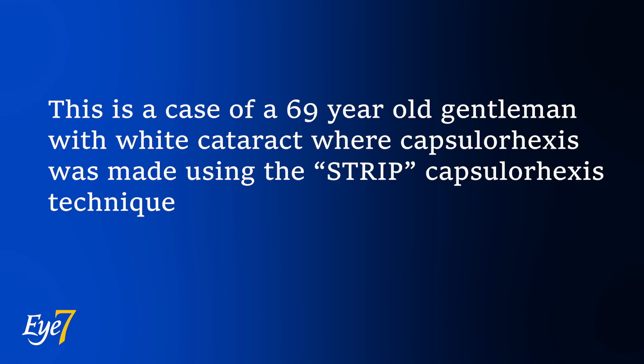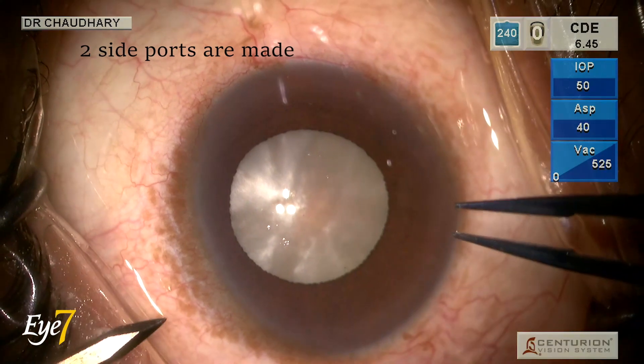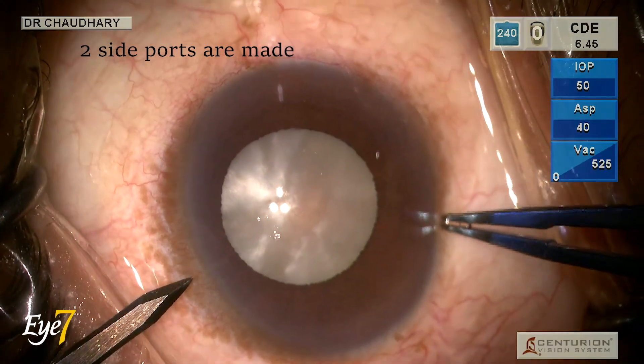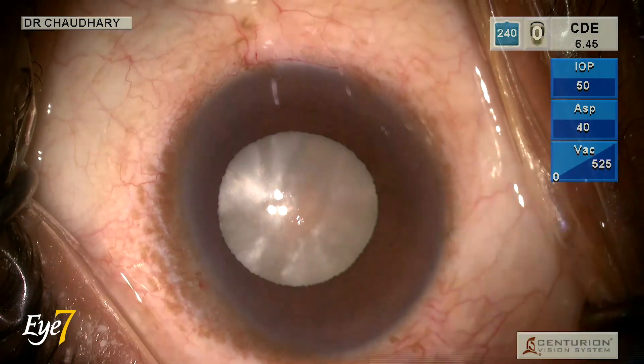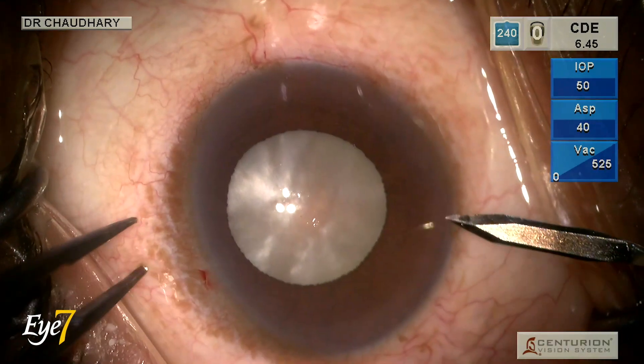Here we are demonstrating a case of a 69-year-old male patient with white cataract. Two side ports are made using a 1.2 mm blade, and these side ports are used to stain the anterior capsule using Trypan Blue dye under air.